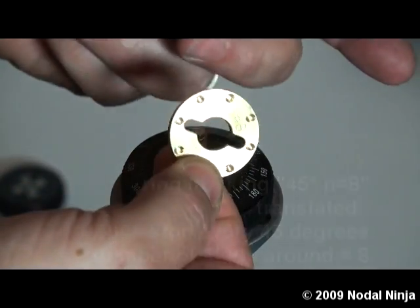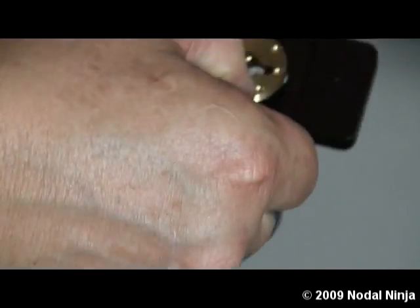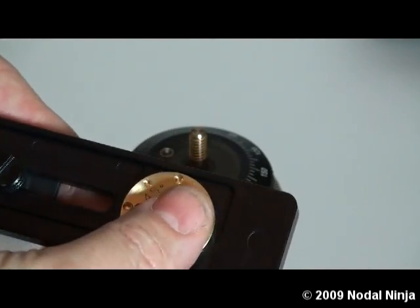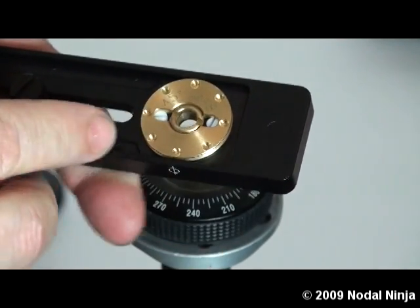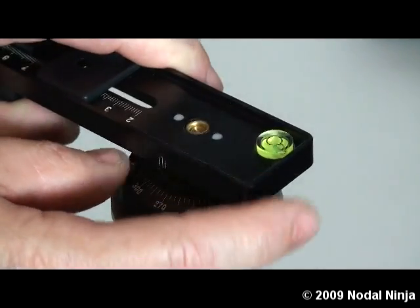Take the 45 degree side up. Place it into the lower rail securely. Then take the lower rail and place it back onto the rotator.